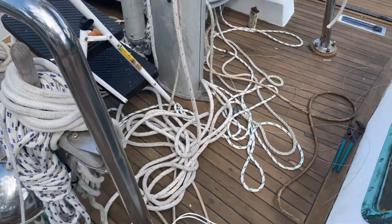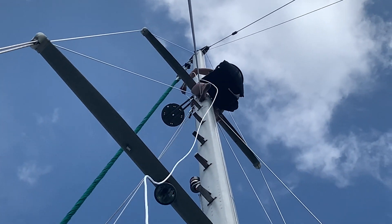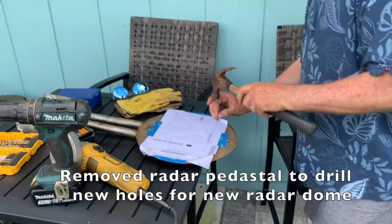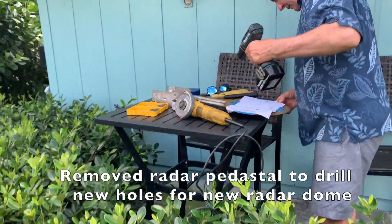That is what we've been working on today. Hopefully we'll be able to install our new radar right there, along with wind instruments. We're going to have to drill some holes through stainless steel — this should be fun.